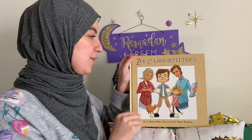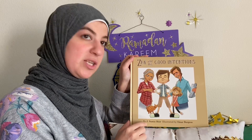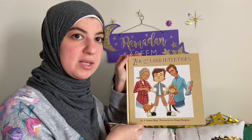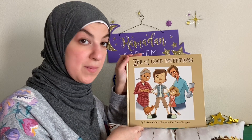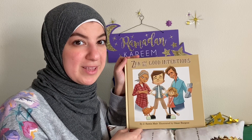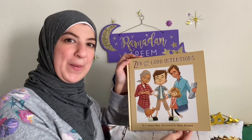Our story for today is called 'Zack and His Good Intentions,' written by Jay — so Jay is the author — and illustrated by Omar, so Omar is the illustrator. Good job. When we begin something we say, Bismillah. Zack and His Good Intentions.